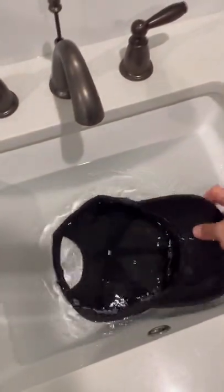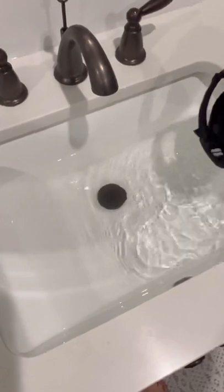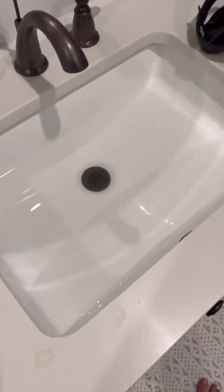I'm gonna pull this hat out. I'm hoping you can see a little different tint in the water — it's just got a yellowish tint to it. It's pretty nasty, right?